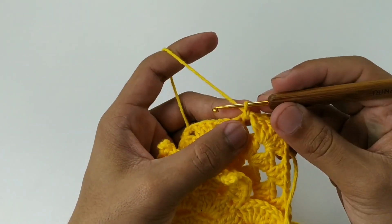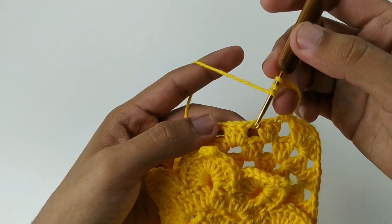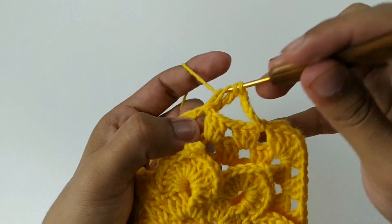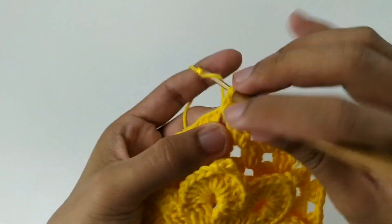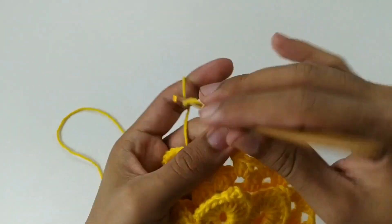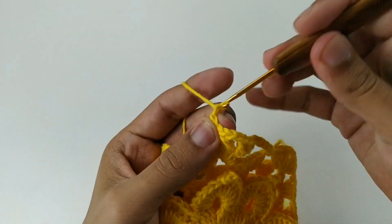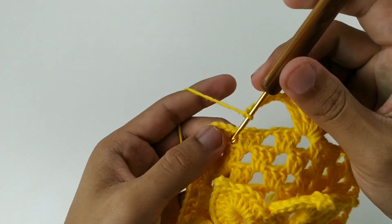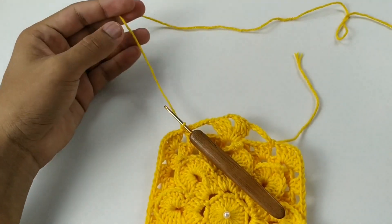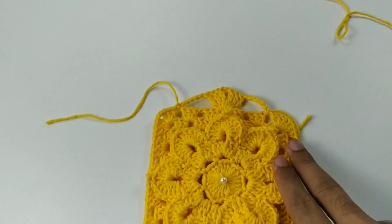Vamos lá: 1, 2, 3, 4, 5. Laço duas vezes, pulo a primeira — primeiro espaço — e vou no segundo. Aqui eu faço um leque de três pontos altos duplos. Duas correntes e três pontos altos duplos. Faço 1, 2, 3, 4, 5. Pula um espacinho, vem no próximo e fecha com um ponto baixíssimo e corta o fio. Aqui ficou esse biquinho.